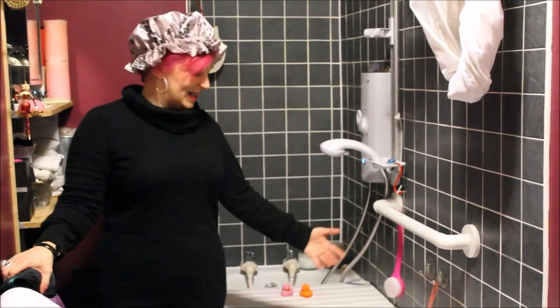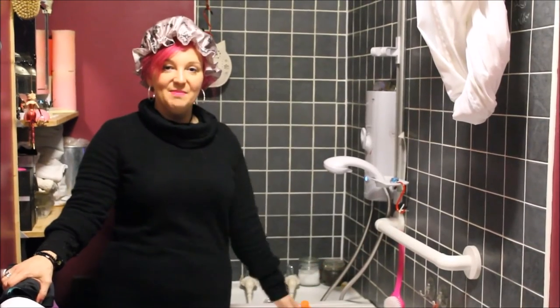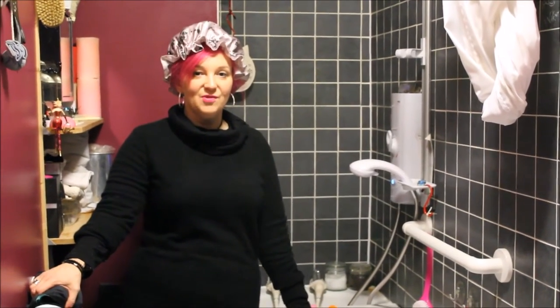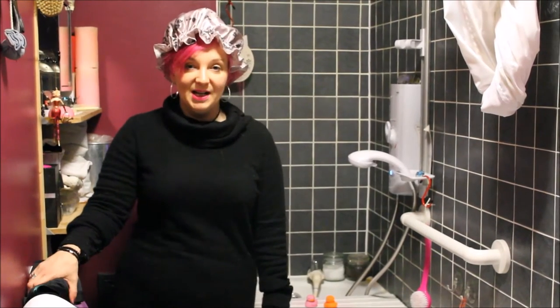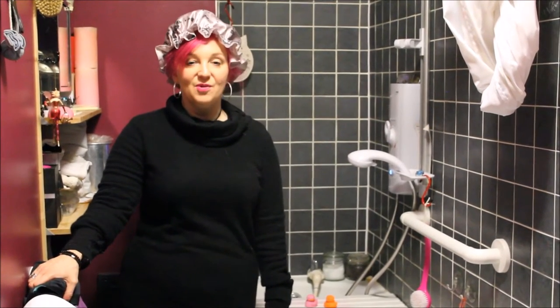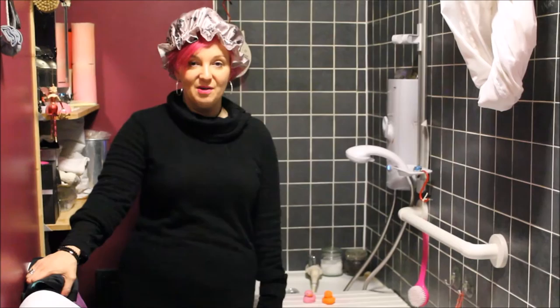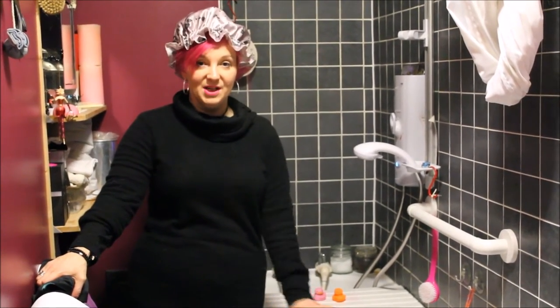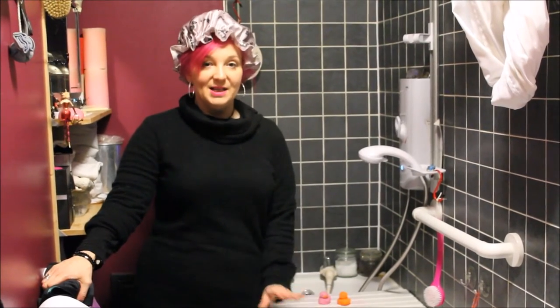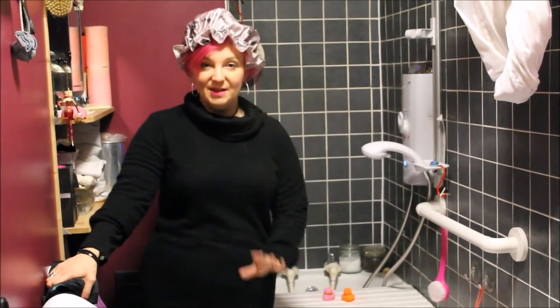Welcome to my bathroom. These are my bath boards, and this is the method that I use straight after I had a hip replacement operation. Before I go any further, I want to say that you really do need to check with your physician and your physiotherapist to make sure that you can in fact sit at the height and everything is right for you. I had someone come in and check it for me, and then it was all systems go.